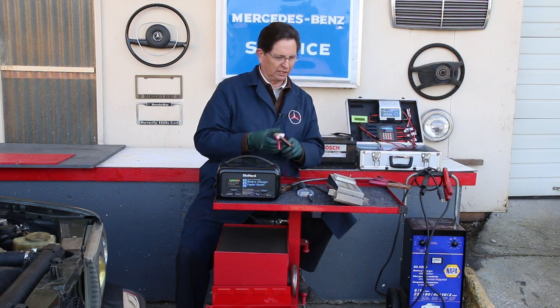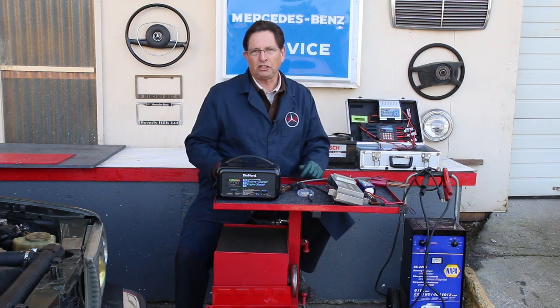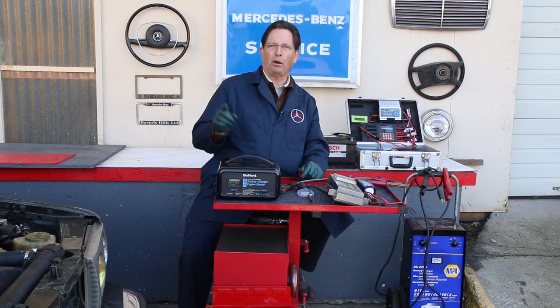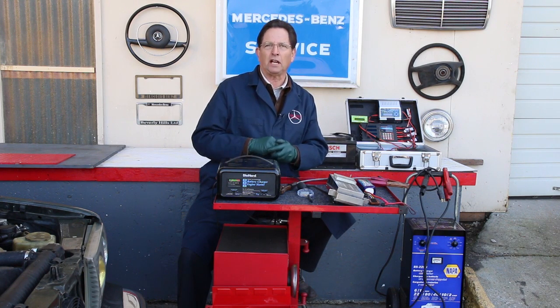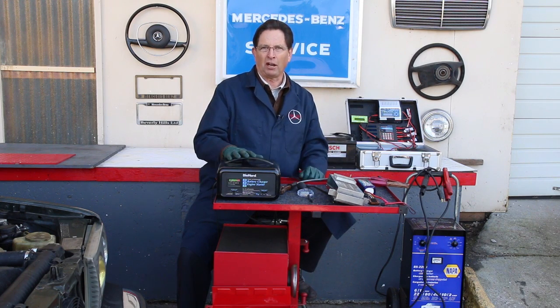This is part one in the battery charging and testing video series that I'm going to do. In part two, I'm going to bring you into this in a little more detail, and we're going to talk about some of the new smart chargers that are on the market today.